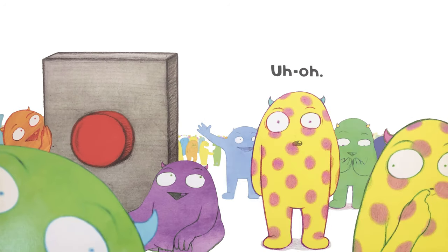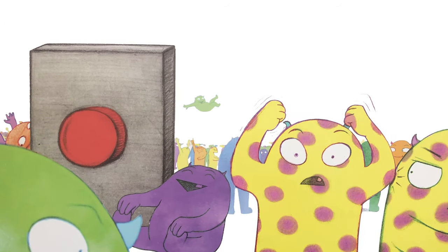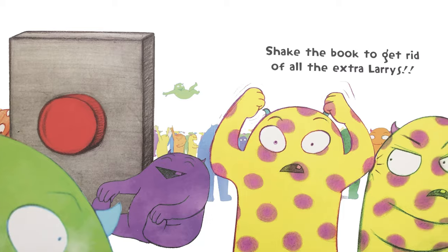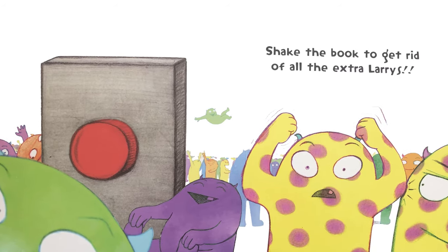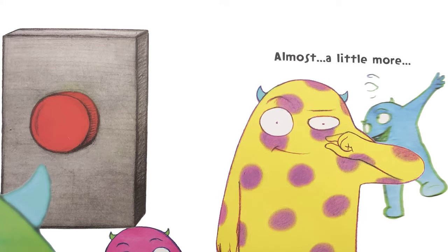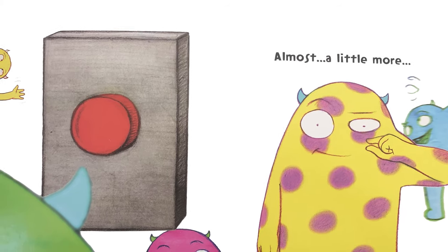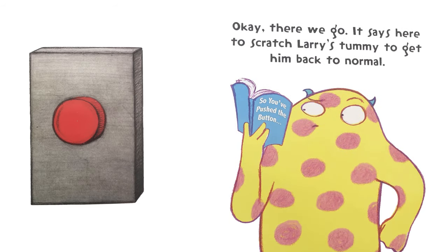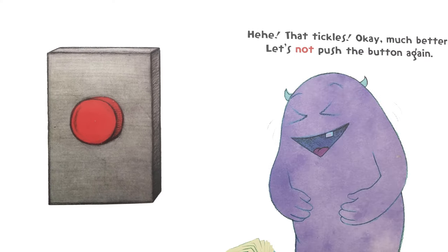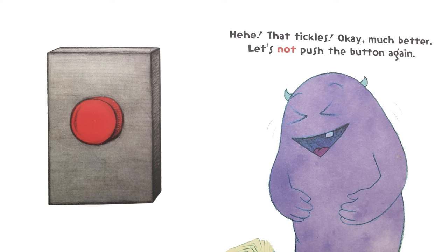Uh oh. Shake the book to get rid of all the extra Larrys. Almost. A little more. There we go. It says here to scratch Larry's tummy to get him back to normal. Hee hee, that tickles. Okay, much better.